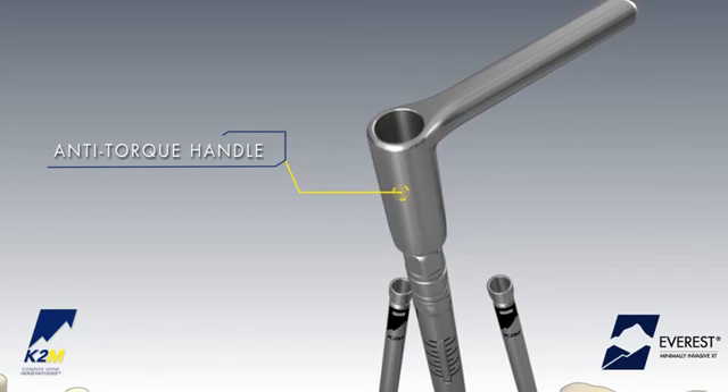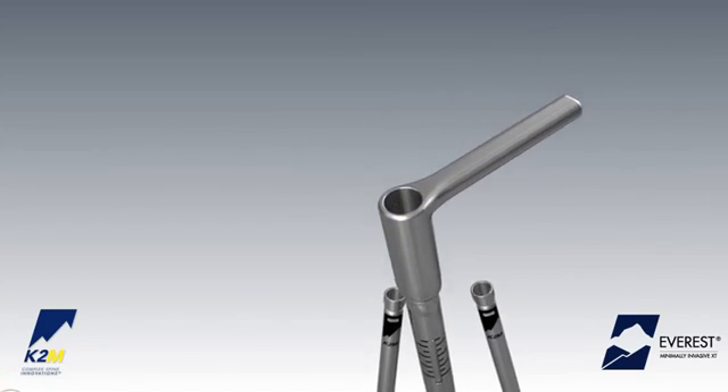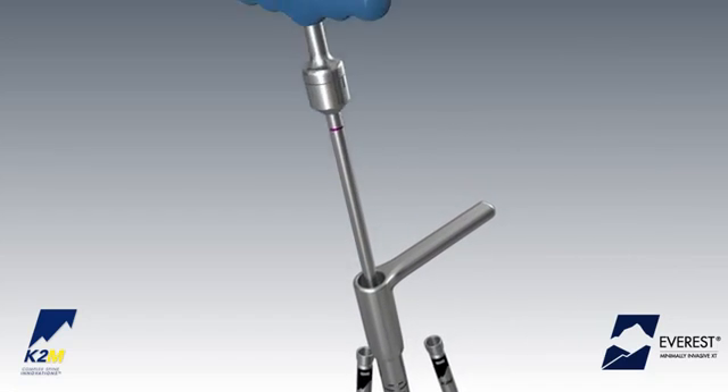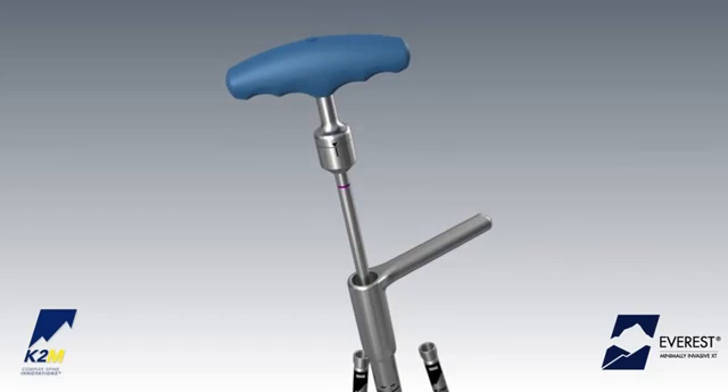Slide the anti-torque handle over the tab reduction tunnel until it is properly seated on the instrument. Place the torque indicating wrench down the cannula of the tab reduction tunnel.